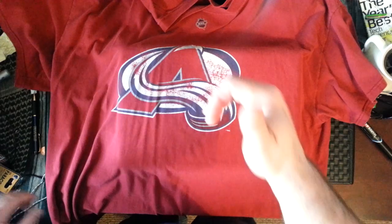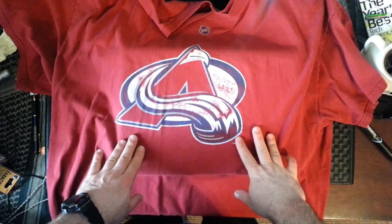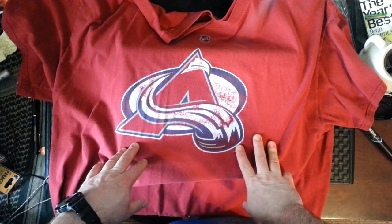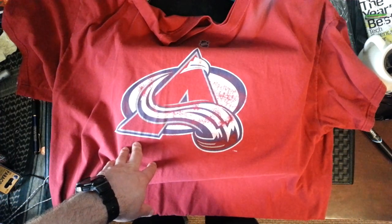Thanks for watching guys, have a good day. If you're not a hockey fan, I suggest you become a Colorado Avalanche fan. And if you are a hockey fan, you should be a Colorado Avalanche fan anyways. Thanks for watching.